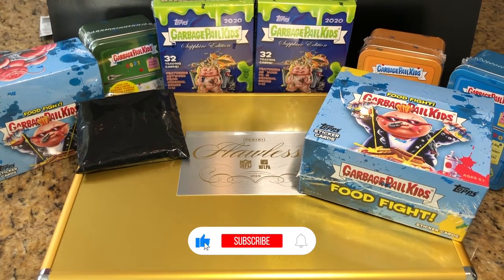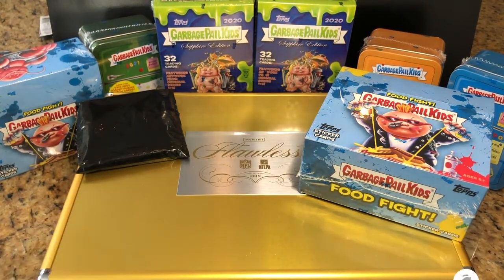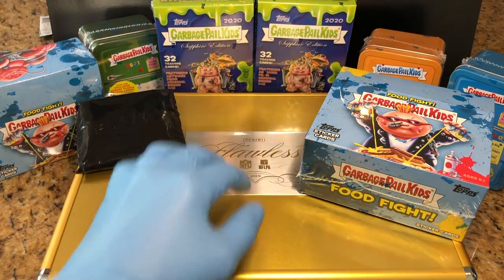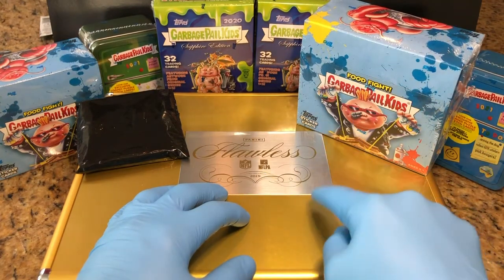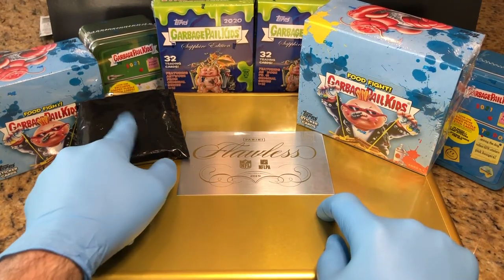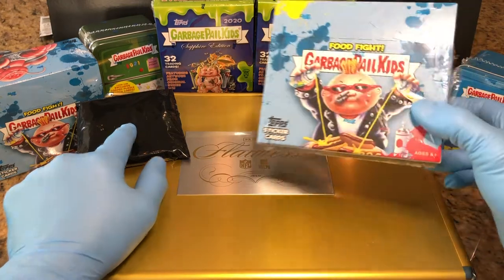Hey everyone, Hobby Box Break here. Do me a favor — hit that like and share button and don't forget to hit that bell in the bottom right-hand corner. You'll be up to date and subscribed to all our Hobby Box Breaks coming up. Get ready for Garbage Pail Kids Sapphire Edition weekend. Check that out, and leave us a comment — we will enter you in for two drawings: one for the flawless briefcase drawing and one for our March mystery drawing. Congratulations to last week's winners.